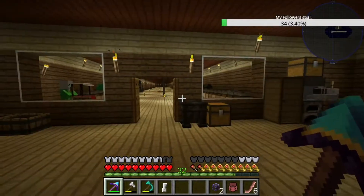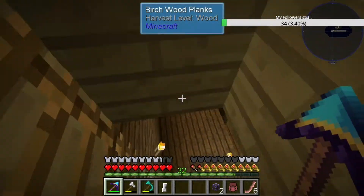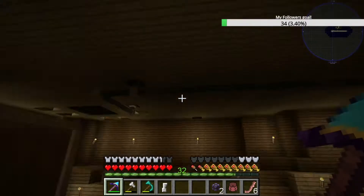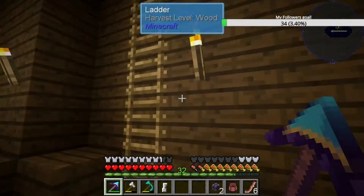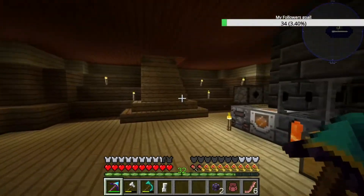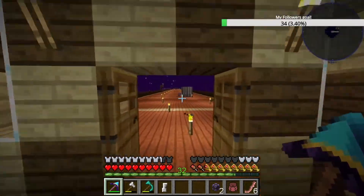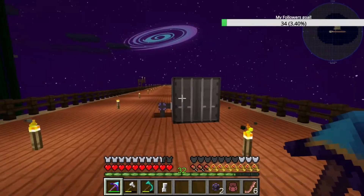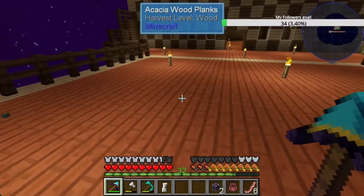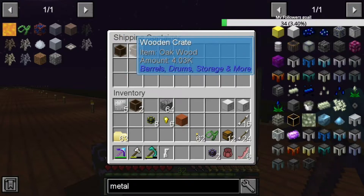I've started doing some cabling already. That ring I got from the net is perfect for flying around, so I can put these up. I've put one up to go to the middle of the ship. I initially put some wooden crates in this container but I'm pretty sure I can use metal crates instead, since they hold a lot more. I'm going to need a lot more storage for things like oak.